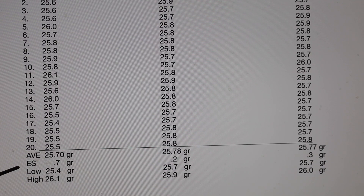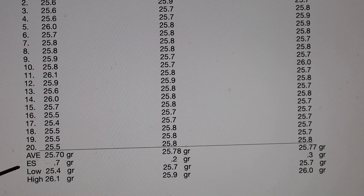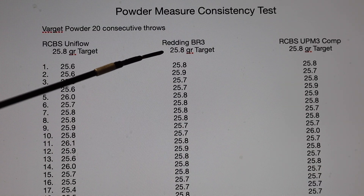The low was 25.4, which is four tenths lower than the target, and the high was 26.1, which is three tenths higher than the target. With the Redding BR3, the target was 25.8 grains.